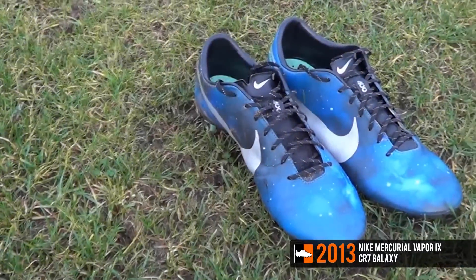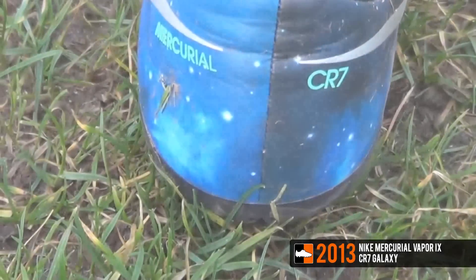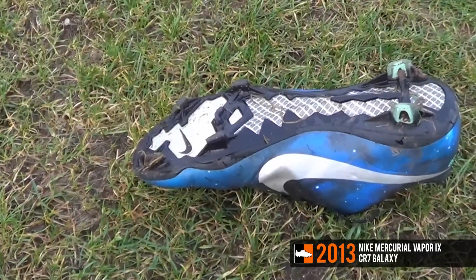In October 2013, Nike launched the Galaxy Vapor 9 boot. The boot featured a space-like upper, boasting stars, stardust and the moon. This was a very popular CR7 edition for the big swoosh.